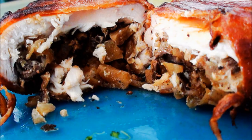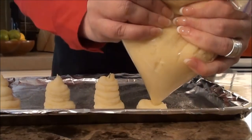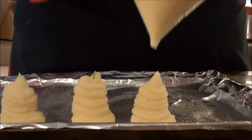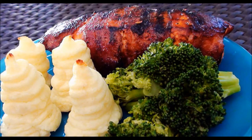With the bite of fall in the air, one of the things you want to remember to do when menu planning is to think about seasonal flavors. This evening's menu features stuffed chicken breasts wrapped in smoky applewood bacon and a ghostly whimsical side of fluffy baked duchess potatoes with buttery steamed broccoli.